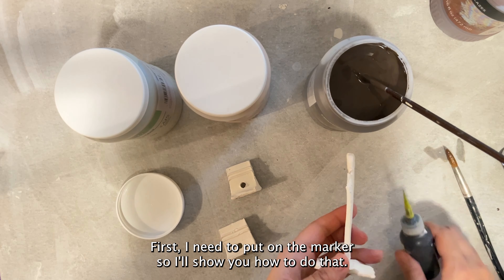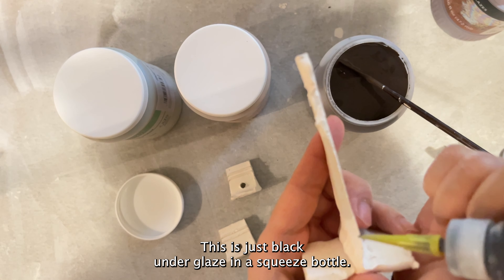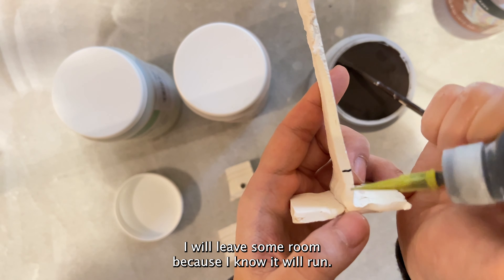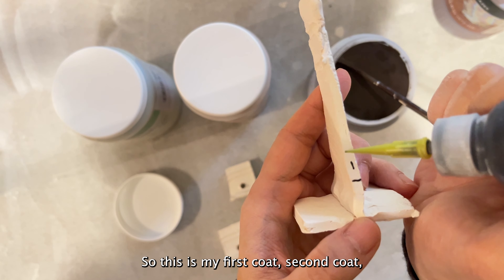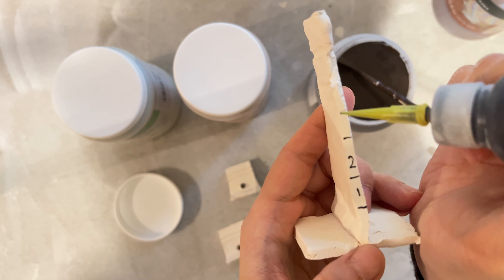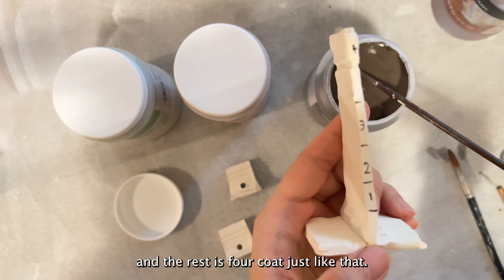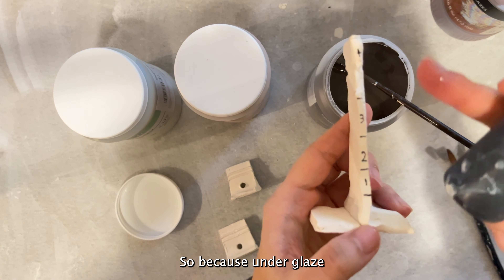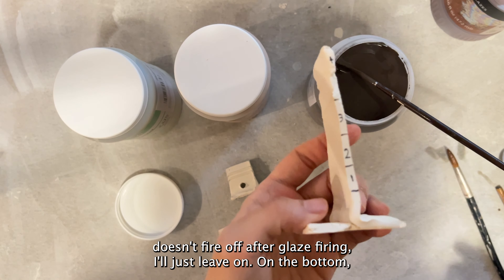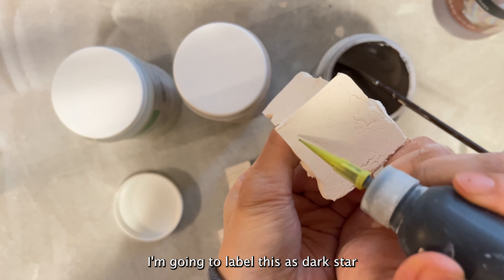Let's brush that on — but first I need to put on the marker. This is just black underglaze in a squeeze bottle. I'm not going to do my line all the way to the bottom; I'll leave some room because I know it will run. So this is my first coat, second coat, third coat, and then the rest is four coats — just like that. Because underglaze doesn't fire off after glaze firing, on the bottom I'm going to label this as Dark Star.